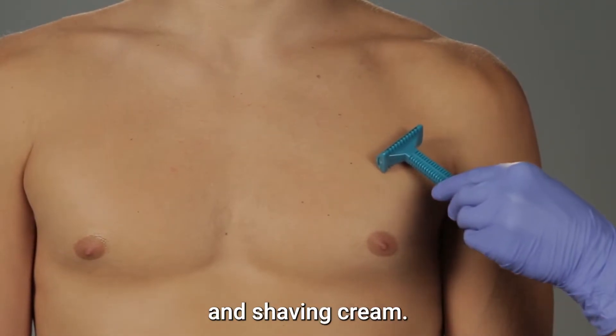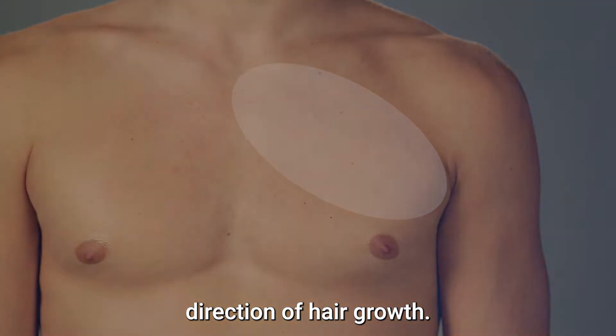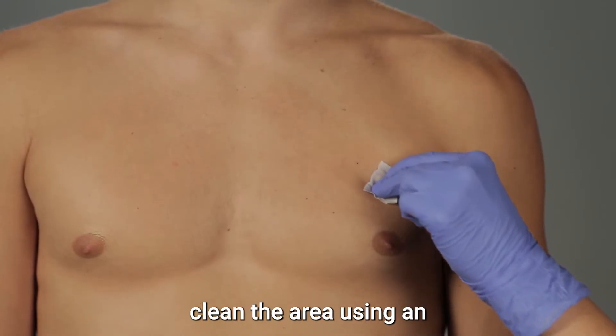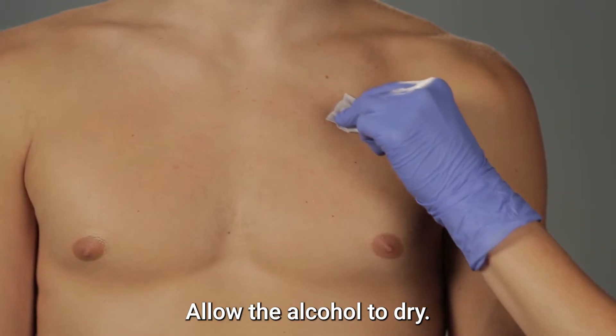To shave, apply warm water and shaving cream. Shave the area in the direction of hair growth. Rinse the shaved area with warm water and then dry. Whether you have shaved or not, clean the area using an alcohol wipe from the kit. Allow the alcohol to dry.